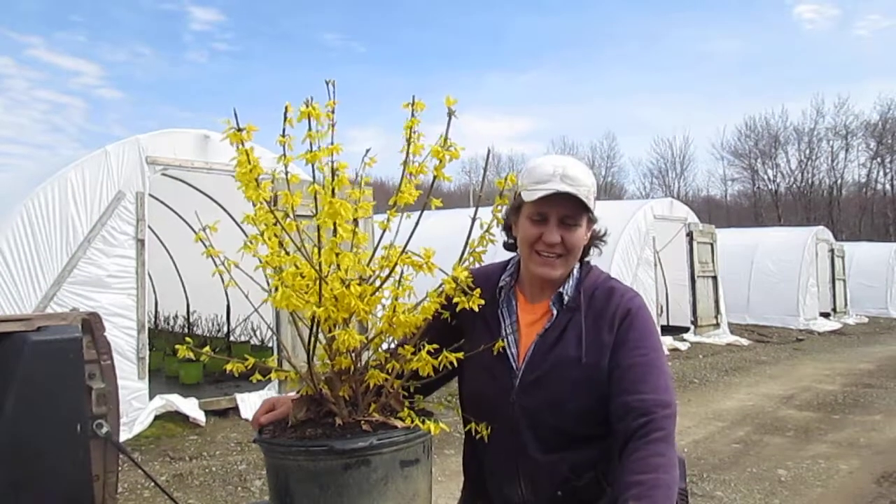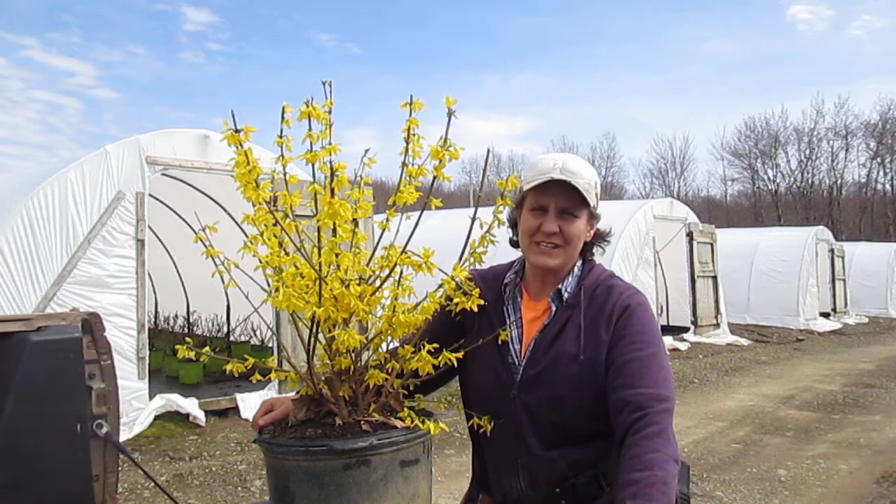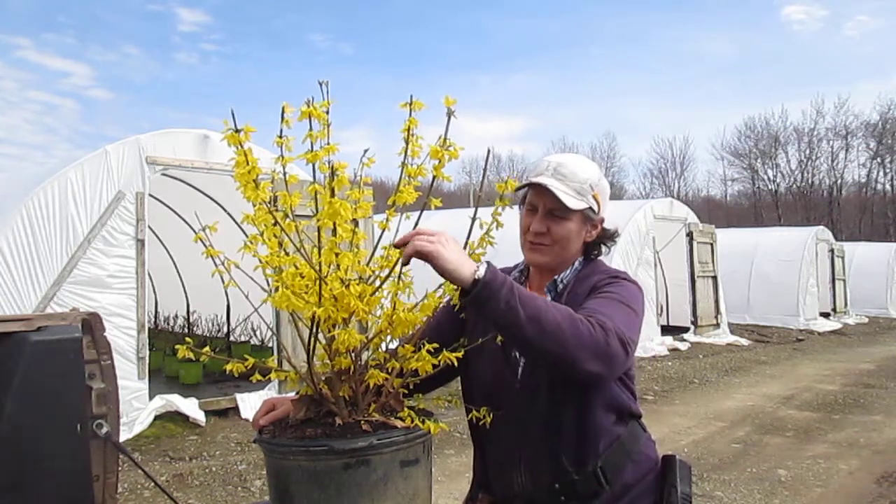Hello, hi, my name is Lori. Today is April 5th, 2017. Spring has sprung here on the nursery, as you can see from this forsythia.